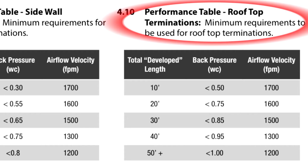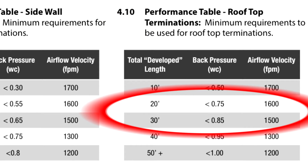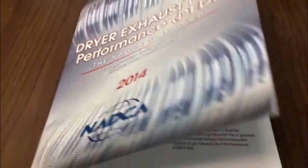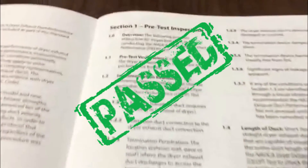To summarize today's test, we vented our dryer through the roof and had a total developed run length of 25 feet. The back pressure once the dryer duct was cleaned was 0.74 water column inches and featured 1772 feet per minute of airflow velocity measured at the rooftop termination. When looking at this compared to our rooftop venting table in the standard, this system passed.